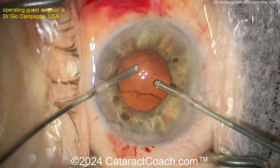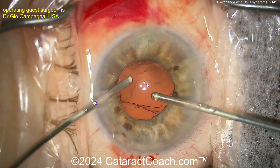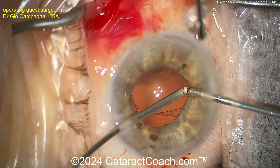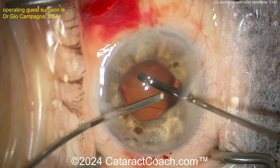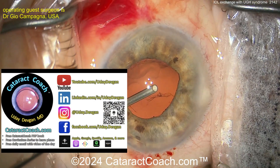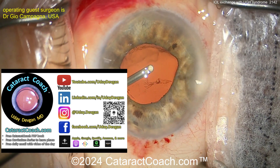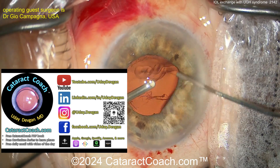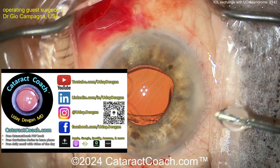The patient had an open posterior capsule — not sure if that's from the original cataract surgery or from a YAG laser capsulotomy done later. Not sure why this lens was in the sulcus. Cleaning up, taking your time — yes, we've sped the video up. Do you know the settings for the vitrectomy? If you go to cataractcoach.com, there's a whole section on how to set up the vitrector, choose appropriate settings, and ensure no more vitreous prolapse.